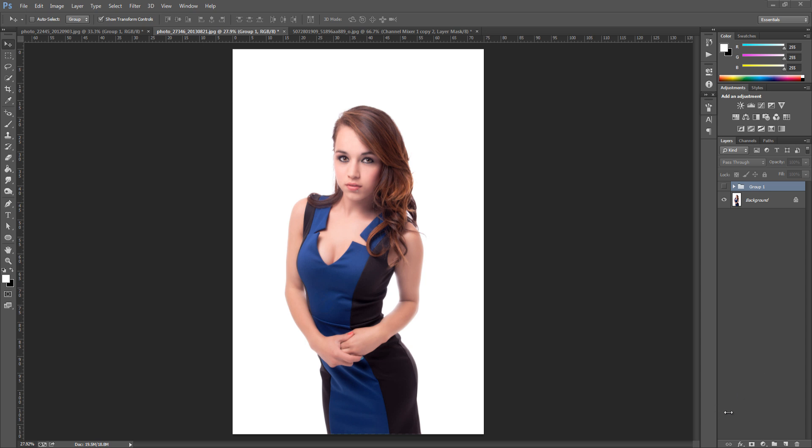Hey guys, Photoshop Pro Help here and today I'm going to be showing you how to really whiten your skin and go for that high key effect.